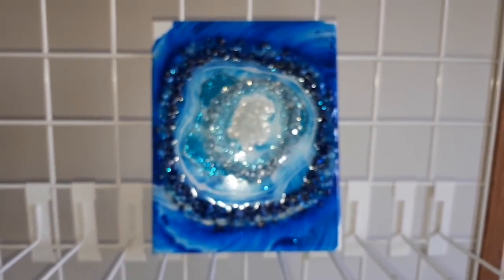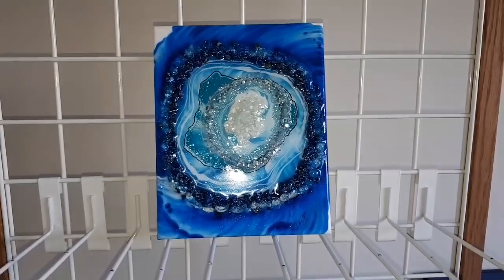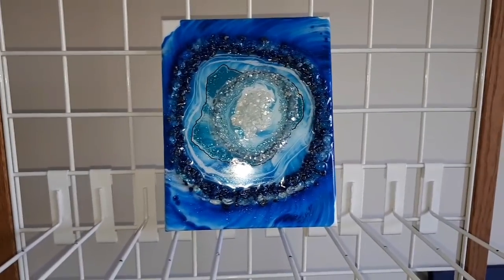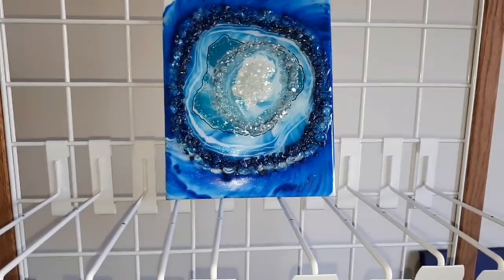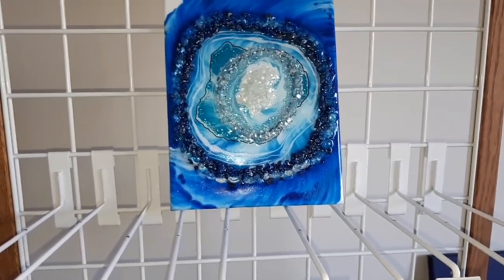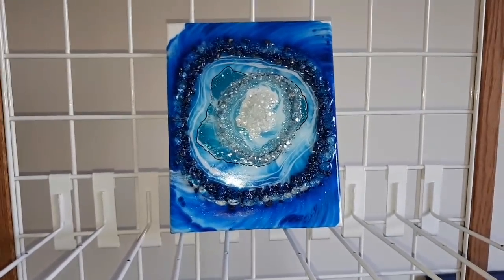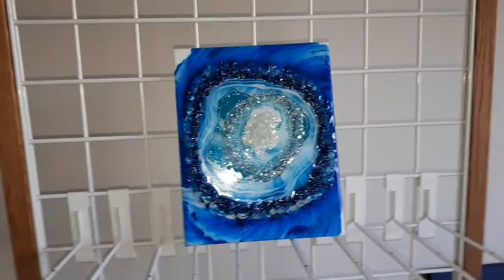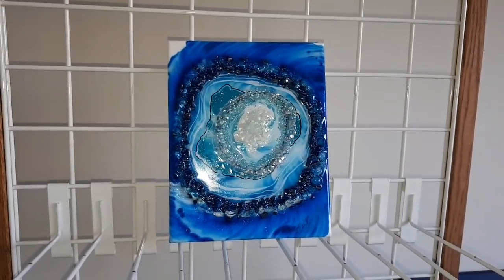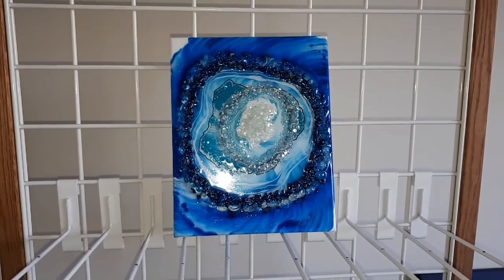So there you go, that was a very quick rundown of that one — a string dip rose geode kind of piece, with a little bit more sparkle. All right, on to the next.